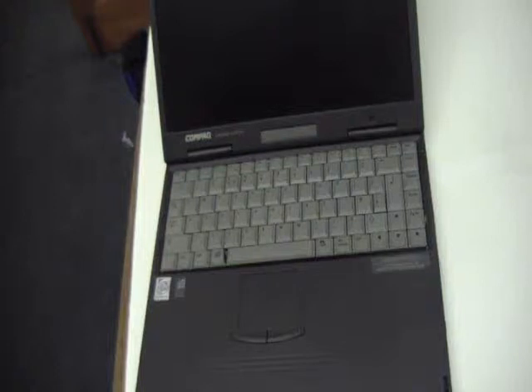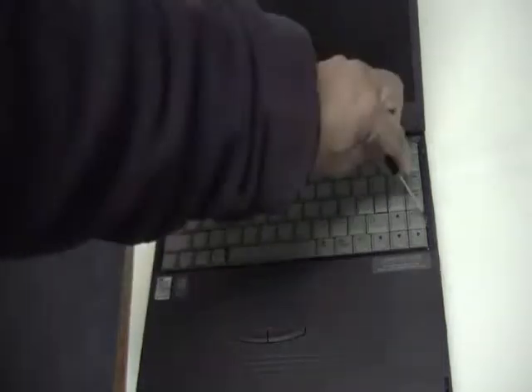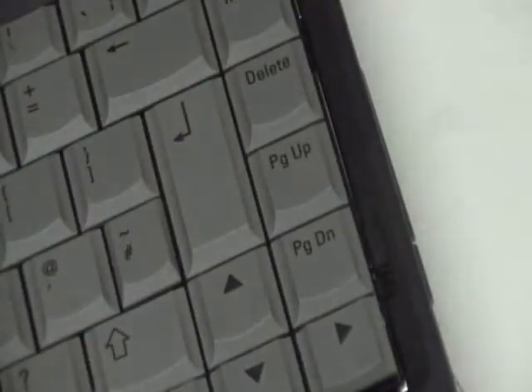Hello, today I'm going to show you how to change a keyboard on a compact Armada 6500 laptop. On either side of the keyboard there's these small latches here and there. All you need to do is just move them up with a screwdriver.